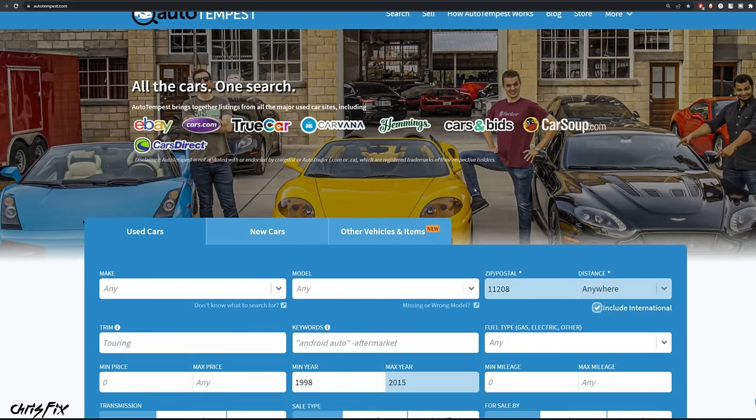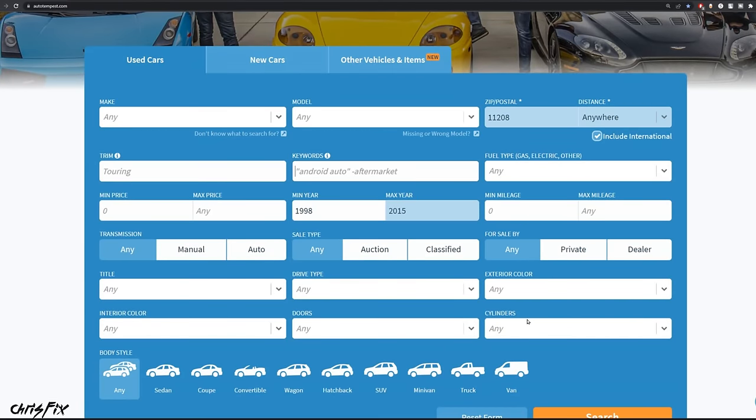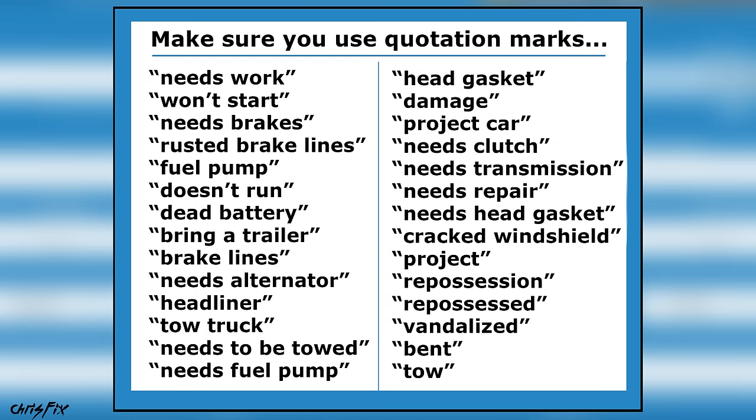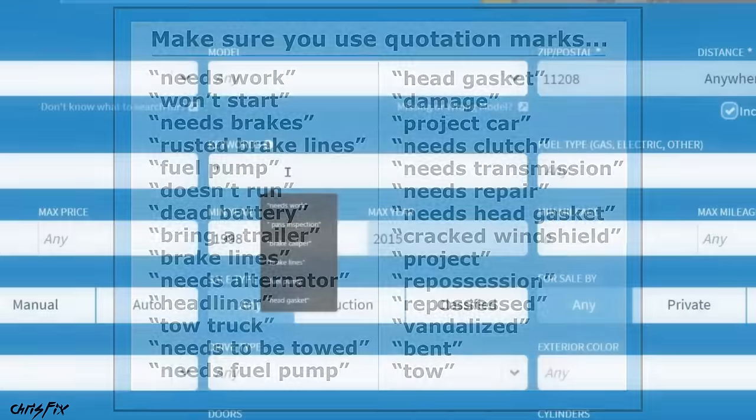Now this site searches so many cars you really need to narrow it down, otherwise you have way too many listings. So I use keywords. Here's a list of keywords I like to use — you can pause the screen and screenshot it to save it. I like to use stuff like 'needs brakes,' 'won't start,' 'bring a trailer,' or 'brake lines.' These are all good search terms that might find their way into listings for cars that need some work.